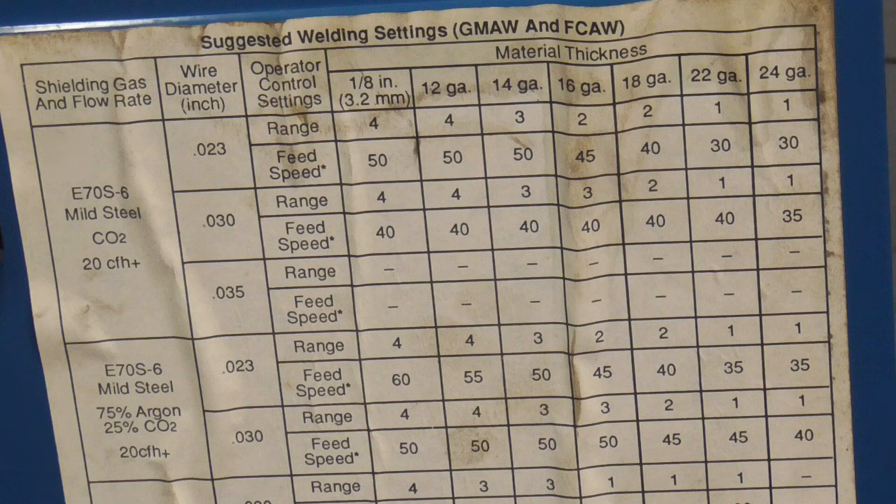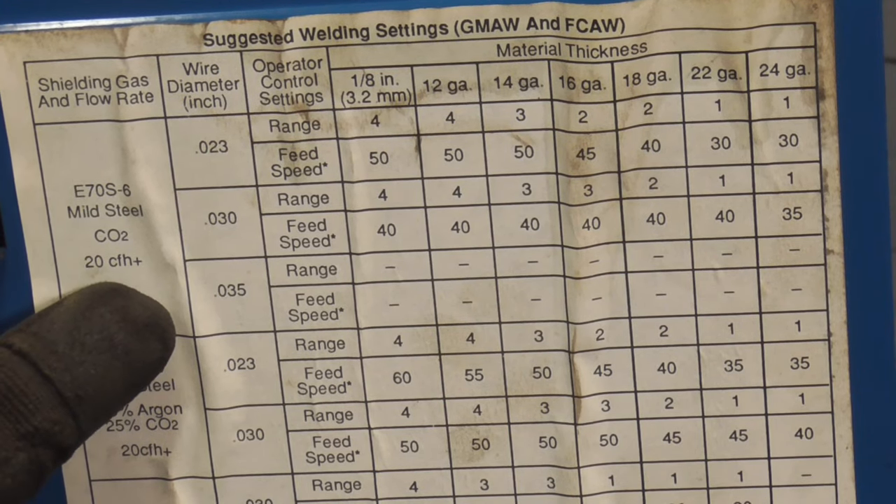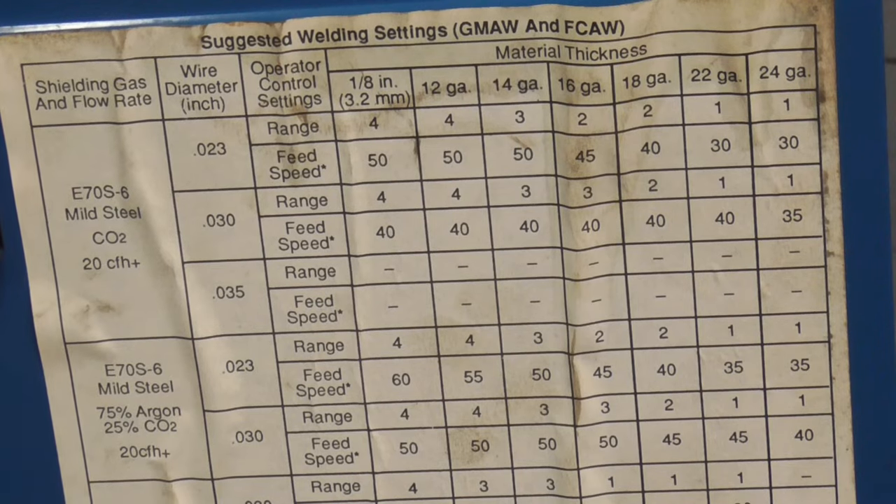The welder we'll be using today is a Miller Millermatic 90, runs on 110 and uses 0.023 inch wire. This is the chart that came along with the welder and it says set the gas to 20 CFH, or cubic feet per hour. Let me show you how to do that first.